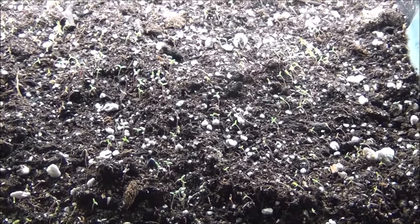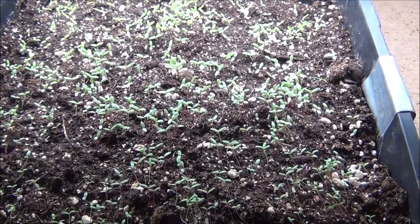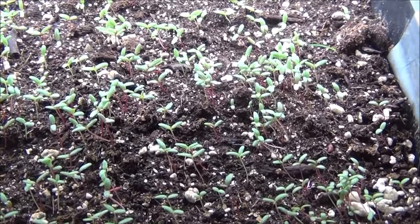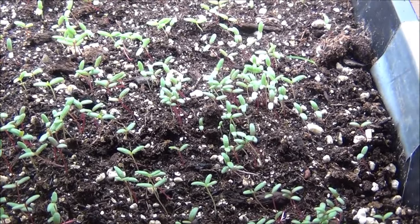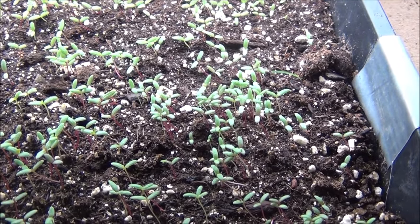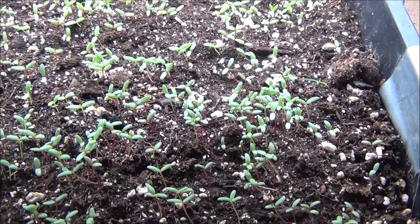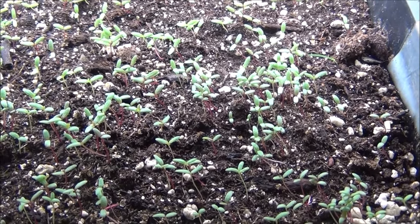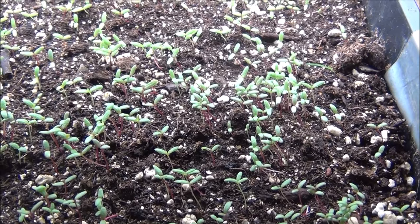April 28th update on the moss roses: they have grown a bunch and gotten a lot greener. Won't be long and I'm going to be transplanting these into a six-pack with several plants together in one six-pack. There's going to be a lot of them and I just love them.